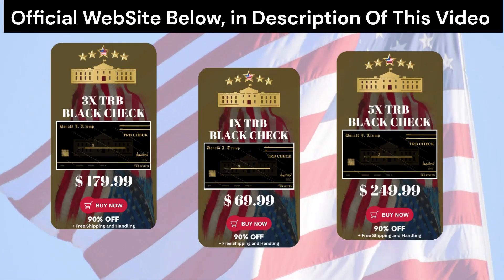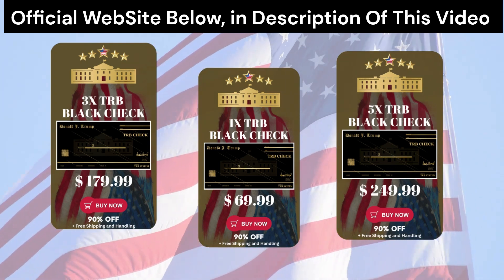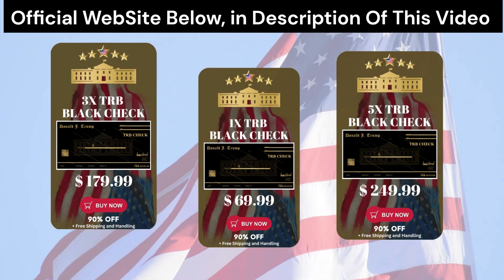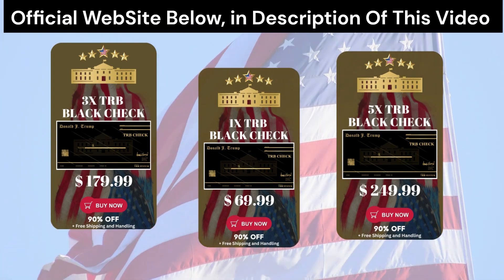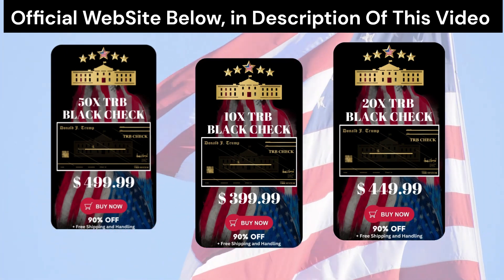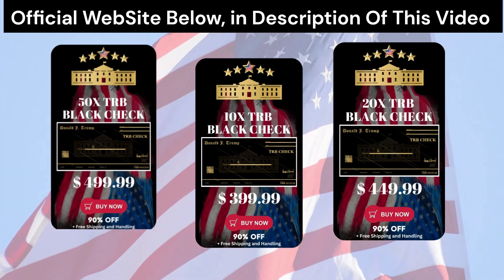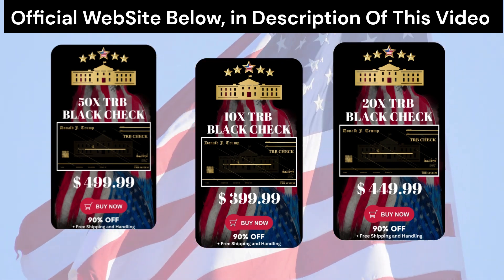The first thing you should know is that TRB Blackcheck is only for sale on its official website. You will not find this product anywhere else, and if you do, it is certainly a fake product. So for you not to end up buying something fake and losing your money, go only to the official site. And to help you out, I've left the official website link here below in the video description box.